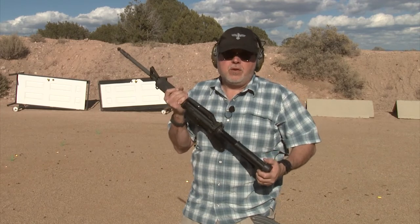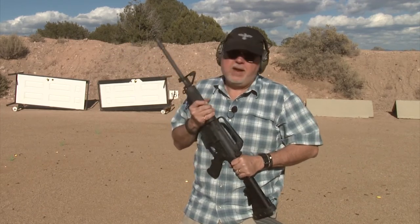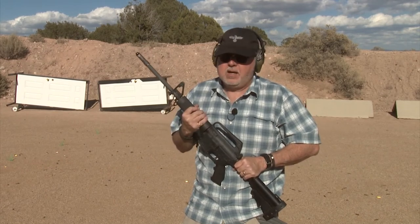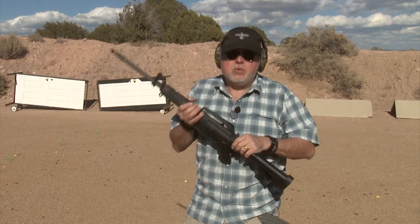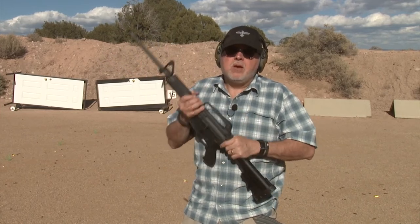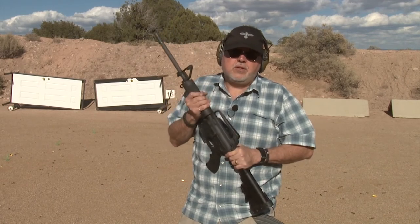So stay tuned to Gunstock Reviews. We're going to take this rifle and send it to a gunsmith because changing barrels, uppers, and all that — I don't do that kind of work. Stay tuned, we'll get this going. You're going to enjoy how this rifle comes out.